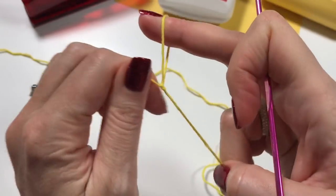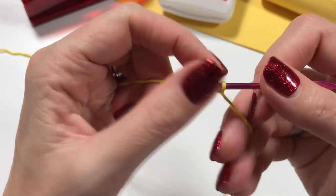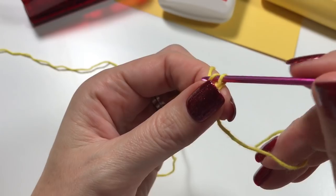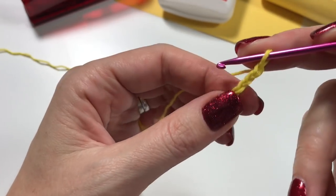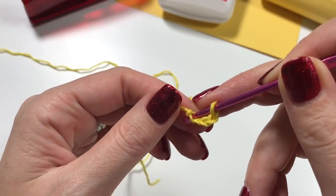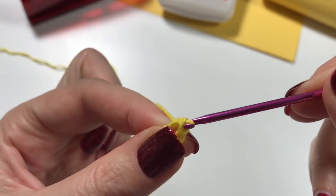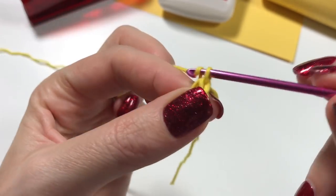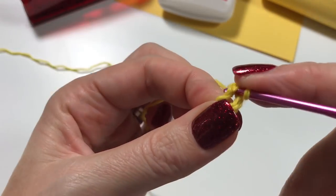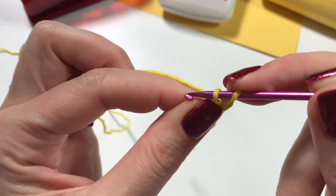Insert your hook, pull the loop closed, and let's do four chains: one, two, three, and four. We go back to that first chain and go into it, pull up a loop, and pull that loop through the loop on your hook. Chain one. We are going to do nine single crochets in this circle.